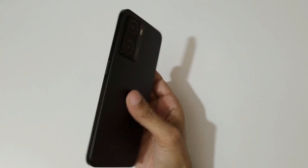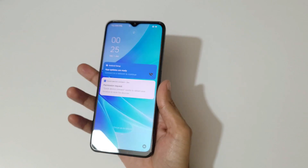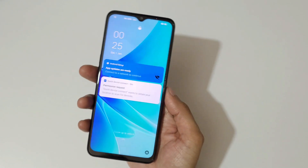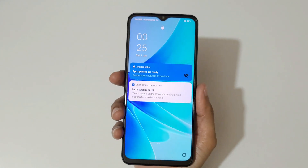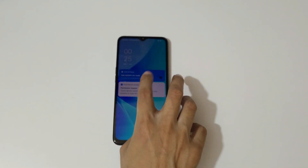So guys, this is the unboxing of the Oppo A57 2022 smartphone. Thanks for watching. If you have any particular question about this device, let me know in the comment section below. Please like, share, subscribe, and click on the bell icon for the latest updates.